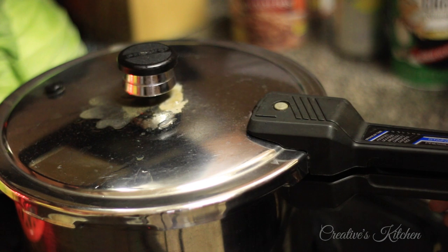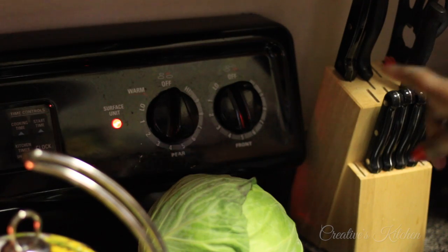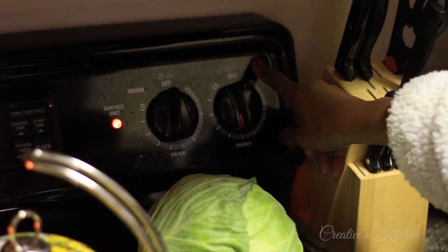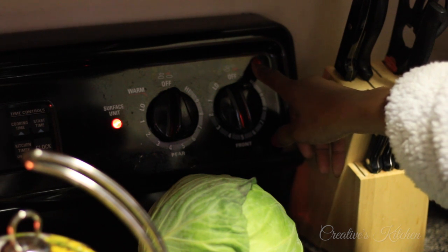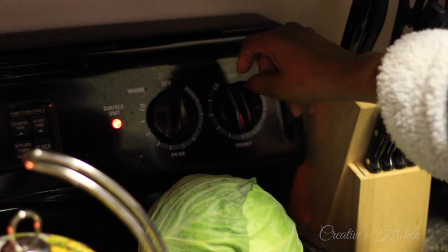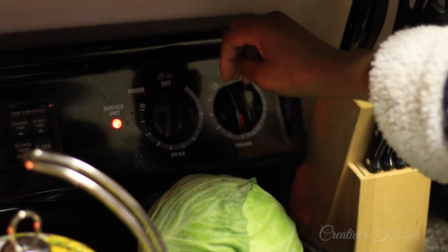I'm going to slowly pick up the pressure cooker and take it over to the sink and run cold water on it. If you are afraid of pressure cookers and don't want to handle it with all this pressure built up, you could lower your temperature to off so you don't even have to touch it — just let all that pressure drop. The pressure indicator will drop down and then you can feel a lot safer about taking it to the sink and running water over it.